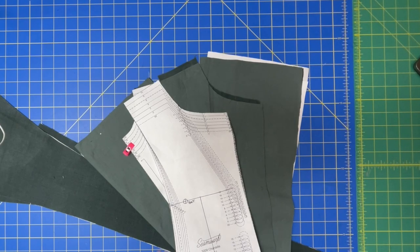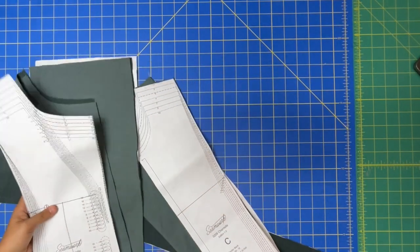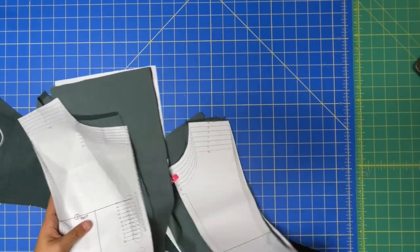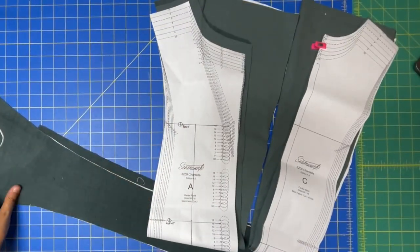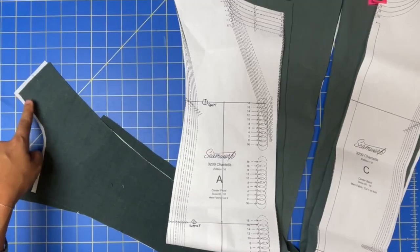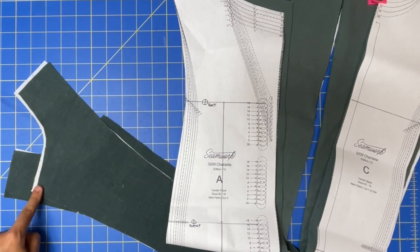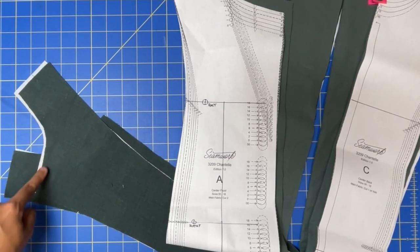But without further ado, let's get sewing! Our very first step is to stay stitch along the necklines of pieces A, C, and J. Stay stitching is just a regular stitch length at a quarter-inch seam allowance, so I'm going to come in a quarter of an inch.